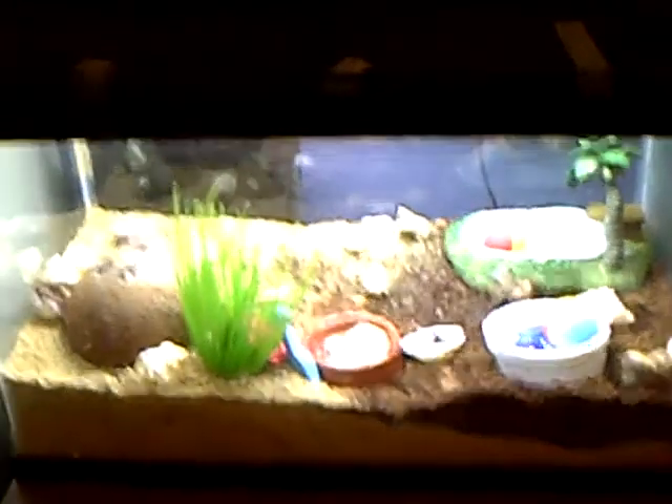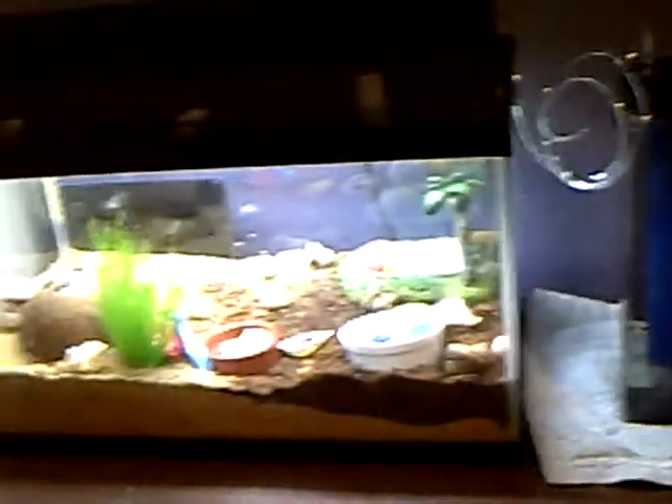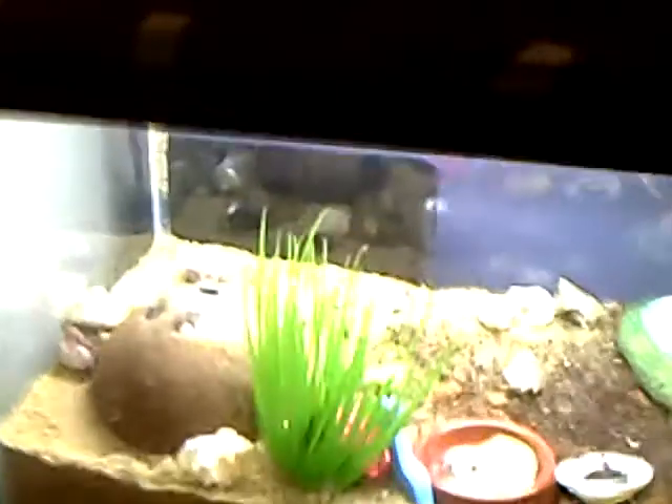Hey guys, so today we're going to talk about things to do about your humidity, if it's not up around what it should be. One thing that I do is I keep some tinfoil up there on the lid and on the back side there.